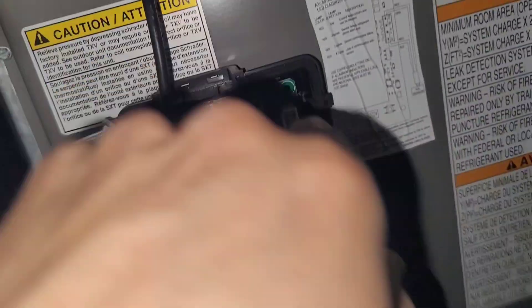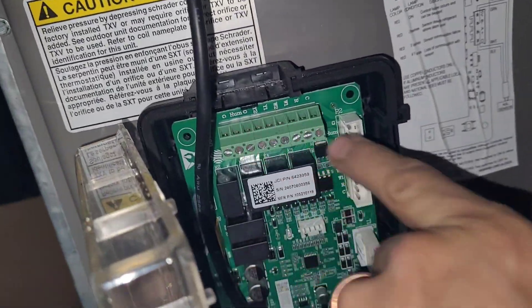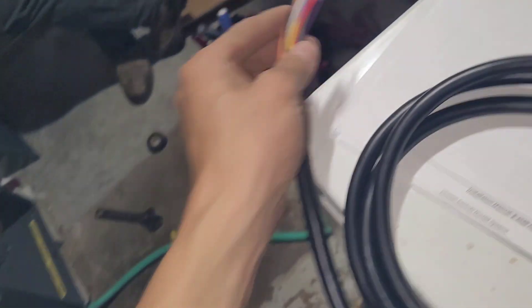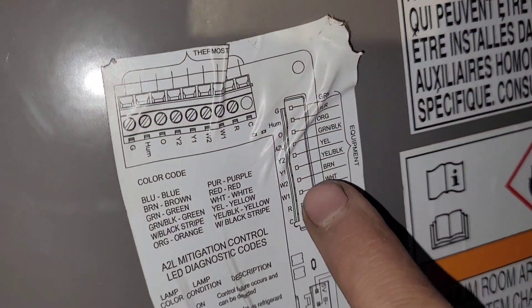We'll grab the harness and plug that in here. We're just going to land the thermostat wires onto this terminal block. Here's that jumper wire that they provide — this plugs into the board, and then these actually land on the equipment board which is right down there. So Simeon is going to hook these up according to the wiring diagram right here on this kind of rippled sticker.